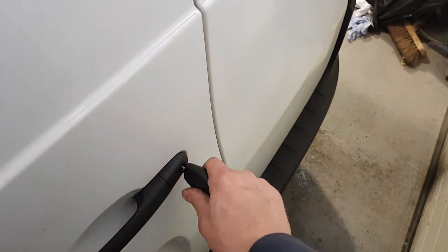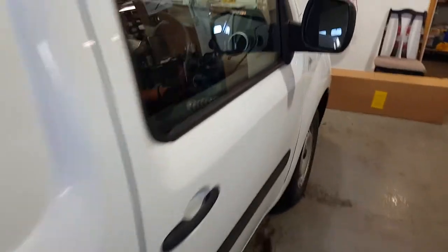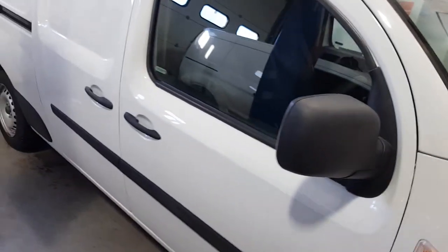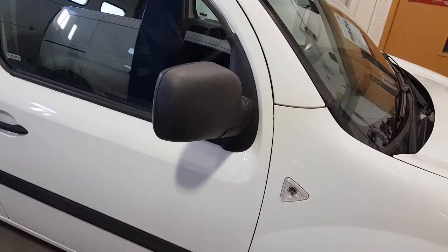bonnet and boot, load area. If we open the back door with a key manually, it triggers the alarm. Disarm.